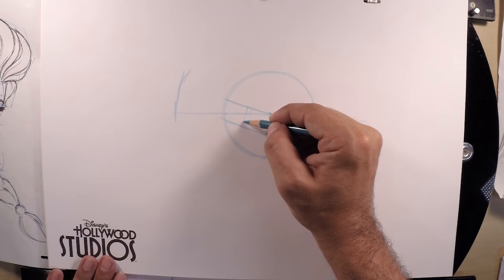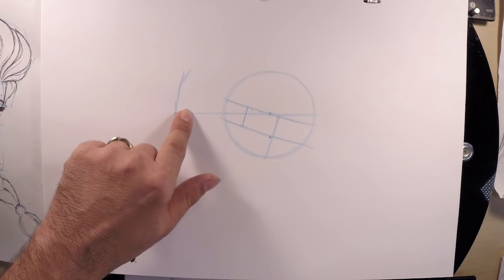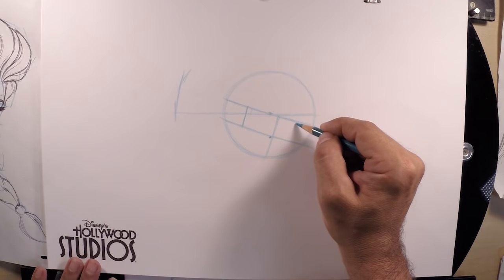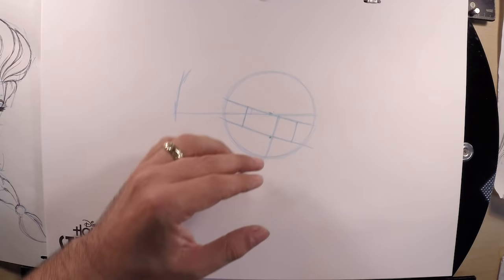For the right eye, because her head is turned, it's going to be a little narrower. We can divide the remaining distance in half, and we'll also use the same line to figure out how far to go for her forehead and how far down to go for her chin.